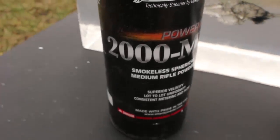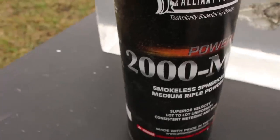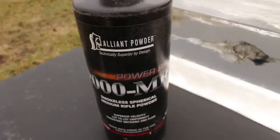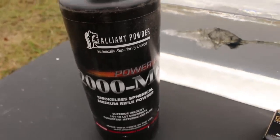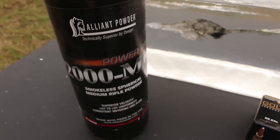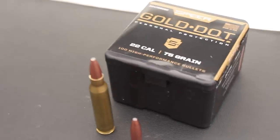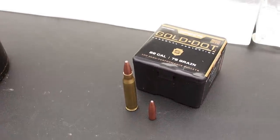The powder we are using in this hand load is 2000 MR. This is like Reloader 15, but it's also very temperature insensitive. It has a new formulation and so far it's looking like it's going to be my go-to powder for .223, working very well with all kinds of different bullet weights.